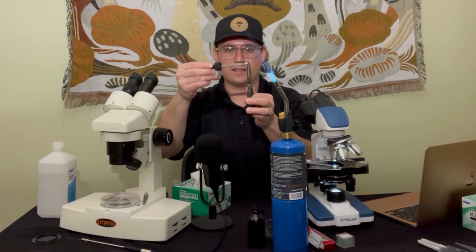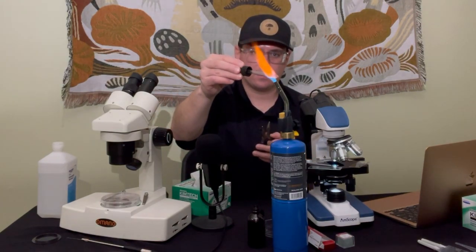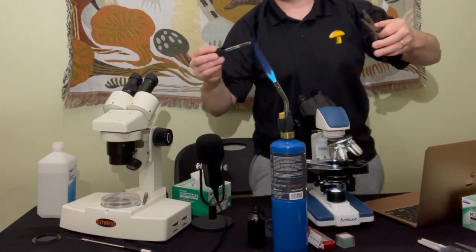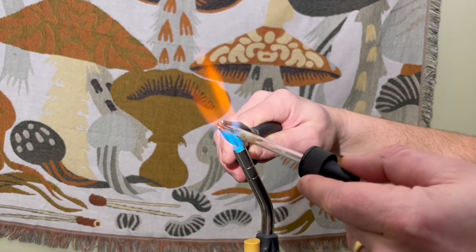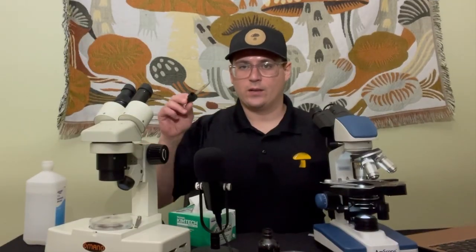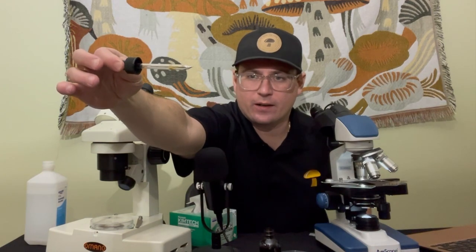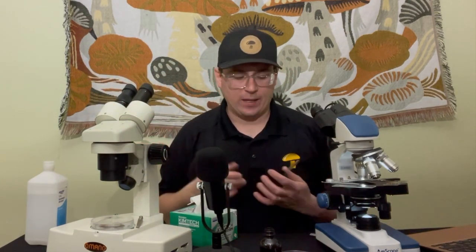I'm carefully going to use these pliers and try to work it into a long capillary tube. I have my pipette tip narrowed down — hopefully that's 20 microns. It's pretty blunt; usually I like it a little bit longer. You can also buy capillary tubes, but this is just what I had on hand.